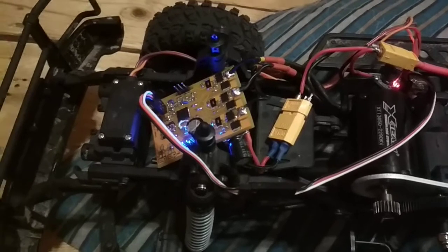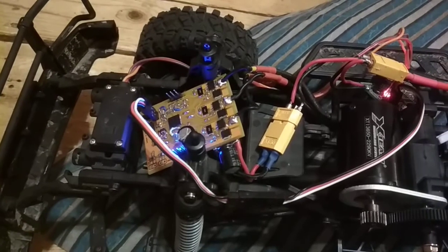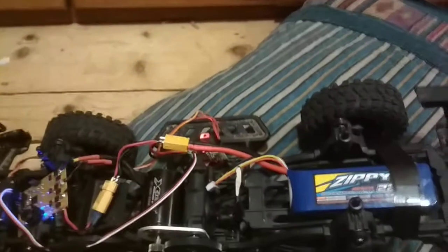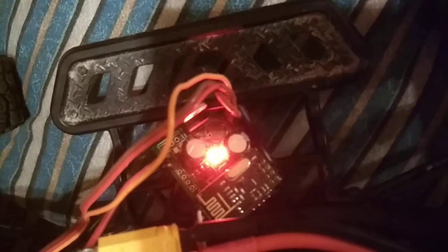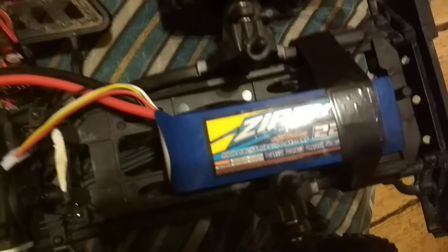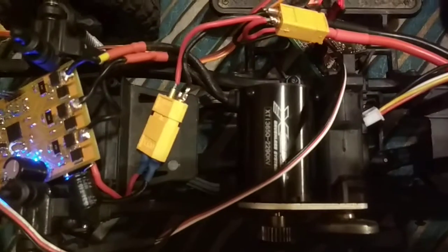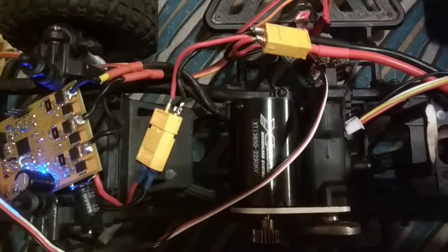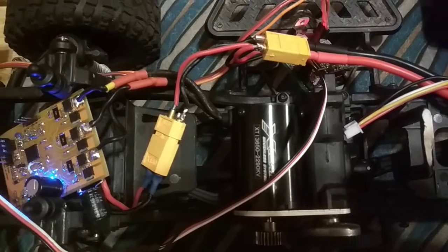This is some first testing of the ST-SPIN32F0 chip. It's getting some serial commands from this little Arduino NRF receiver. It's powered by a 3-cell 2200 mAh battery, and the motor it's driving is a 2200 kV 3650 brushless in-runner motor.